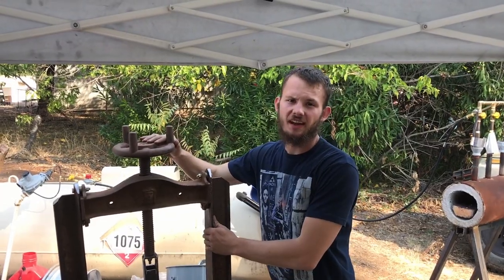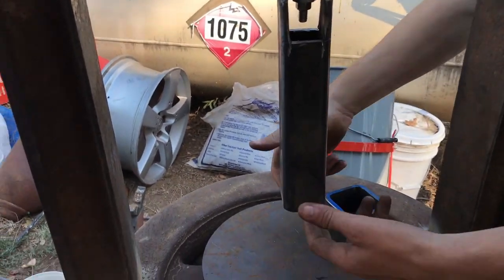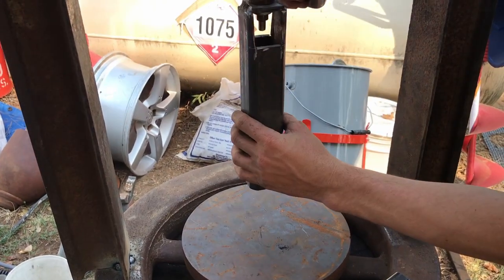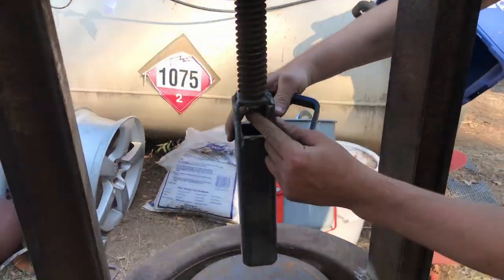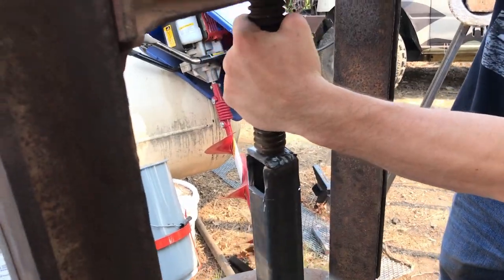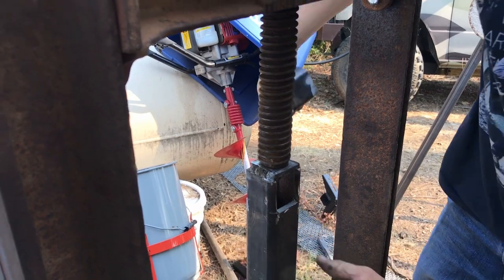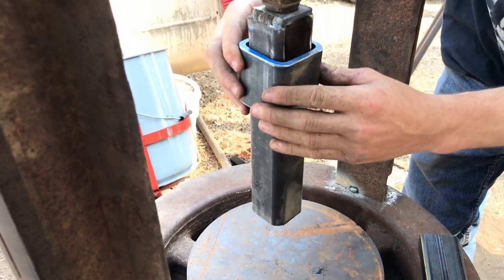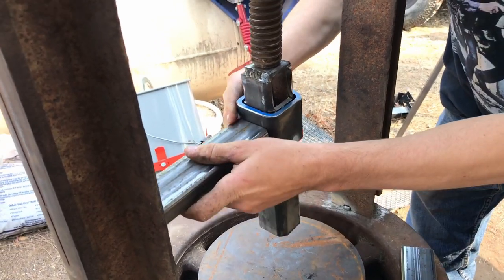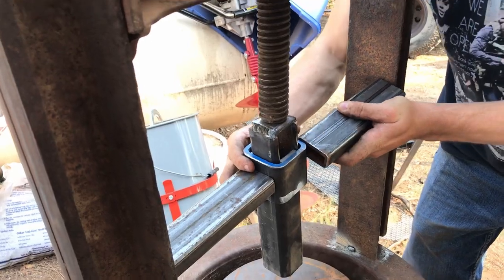Here she is standing up. This piece right here is what's going to press down on the metal once we have a die on the end of it. This is our basic shape — it's attached to the screw right here. We'll double nut this so this nut doesn't spin. Basically the screw or the thread right here will spin and this will be held stationary. Taking this piece out here, it's being held and mounted — it's tight.